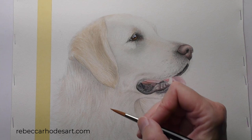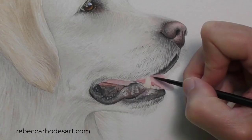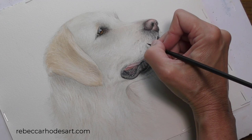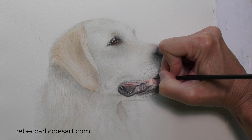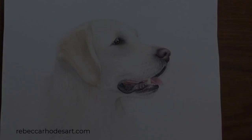Make final refinements to textures and values in the nose and mouth. And finally, we'll apply whiskers. And there it is — this white retriever is finished.